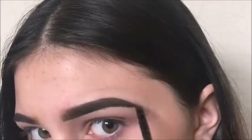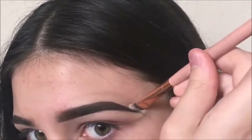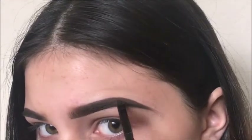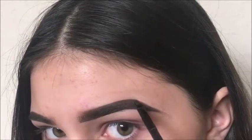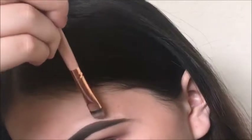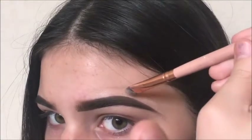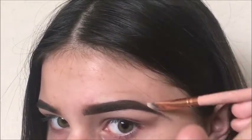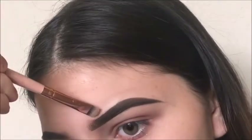Now I'm going back with the dip brow and going over the places that I didn't mean to conceal. Whenever I do my brows, it's just a lot of back and forth — concealing, then fixing with the dip brow, then concealing again. I just keep doing that until I like how it looks. And now I'm just concealing the front of my brows.